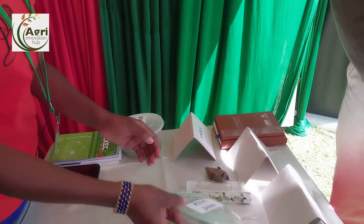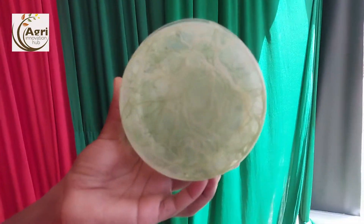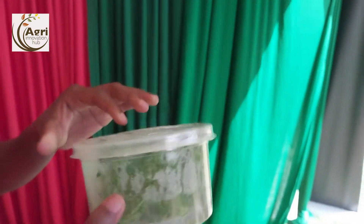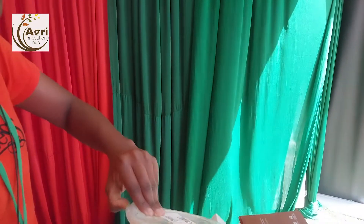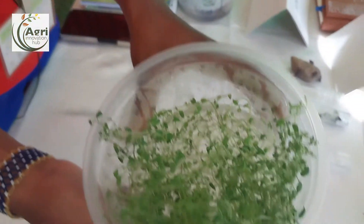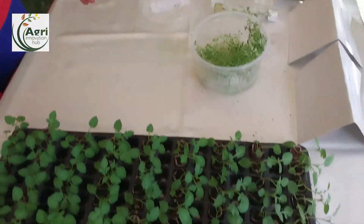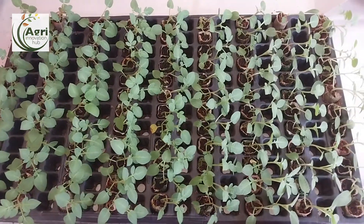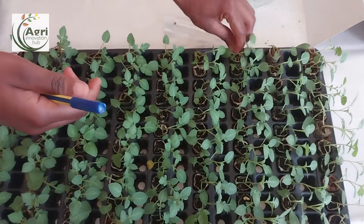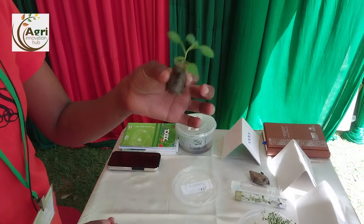We then have the multiplied potato cuttings where we now root them. As you can see, we have the roots here. This one we can use as our mother plant. You can see the potatoes — these are now to be used as the mother plant. From the mother plants, this is where we get our cuttings. After cutting the apico cutting from the mother plant, we transfer them to a media where we plant it. After three weeks, this is what we will be having — the rooted apico cutting.